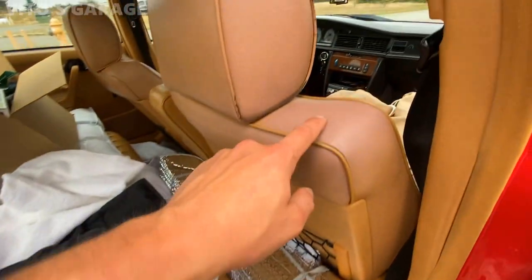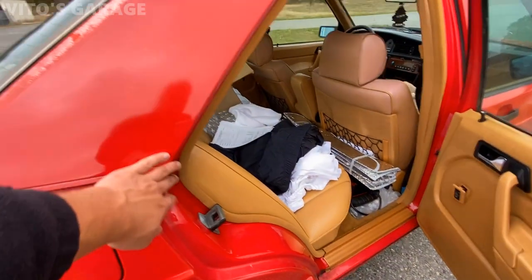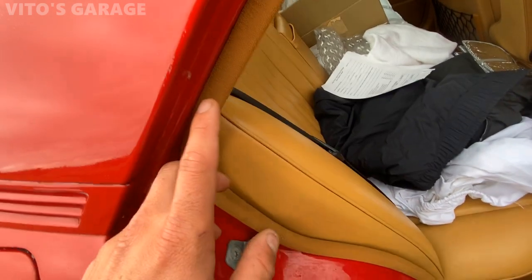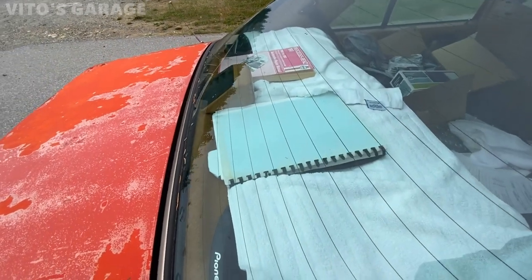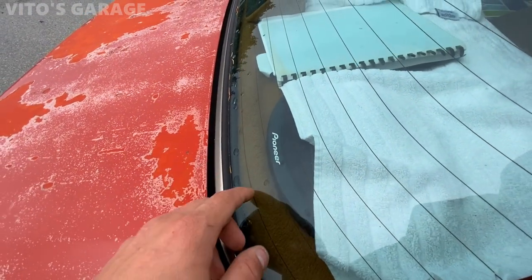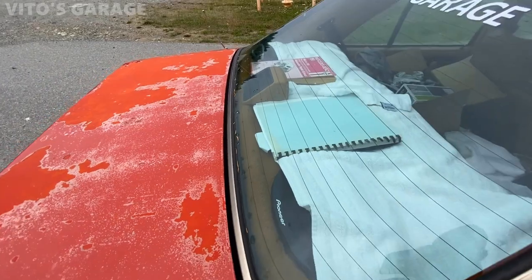If you look at this side and compare it to that side — this one has never been restored but this one has been restored, so it's amazing. I also restored these ceiling trims — those have been restored. And the shelf has been off before; I took it out, cleaned it, and restored it. It looks really nice, pretty much like new.